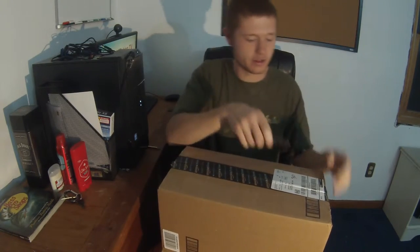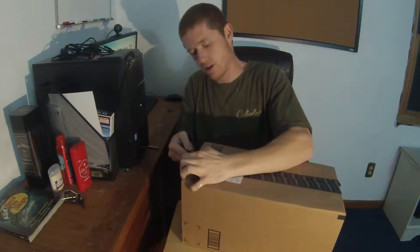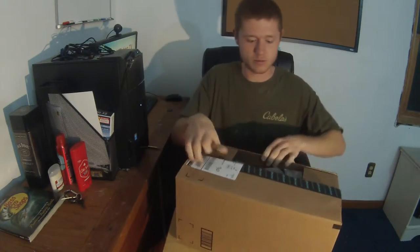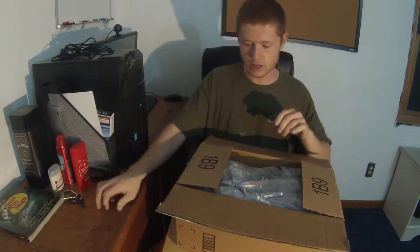I don't go for very expensive tripods. The one I have right now that's actually filming right now, I think it was $20. But I got this one because that one cracked. Let's see what we've got here.